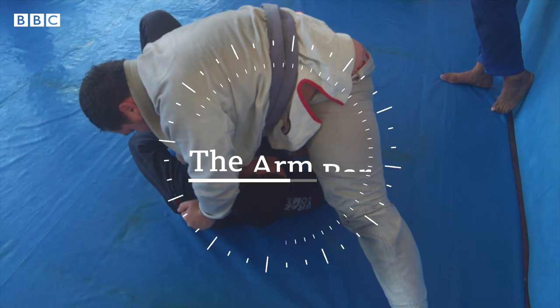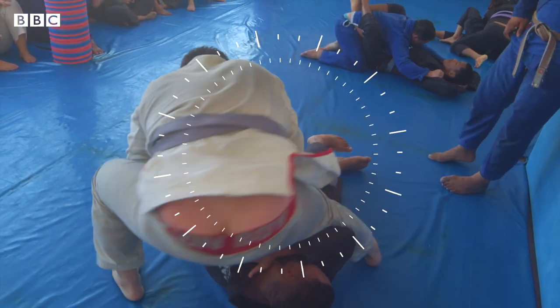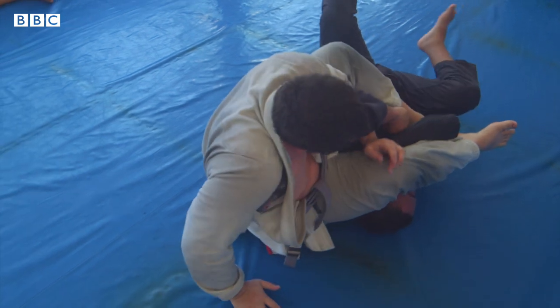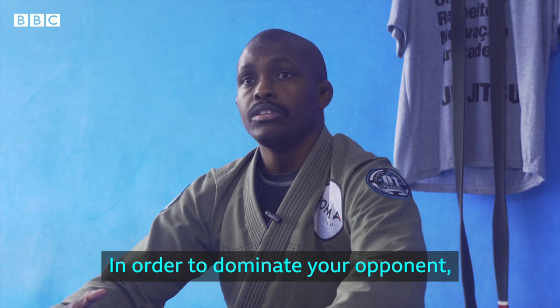The arm bar is an example of a class-1 lever. With the arm bar, there are two levers being used. Your arm is the class-1 bar, with his arm being the fulcrum. The load of your mass is your body weight, which acts as the lever-2 distribution — total domino.